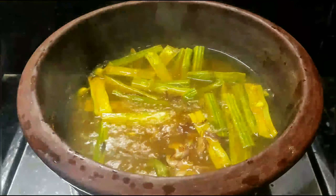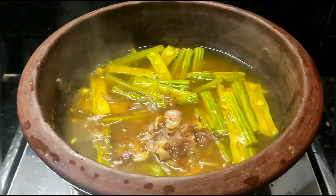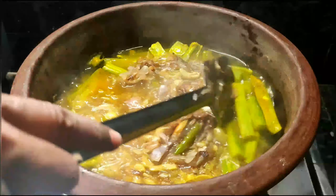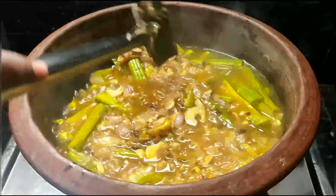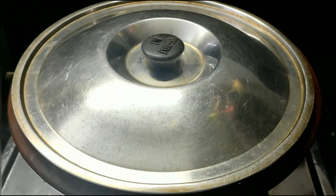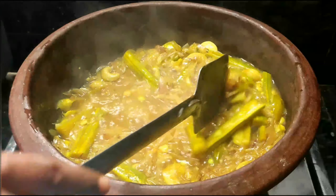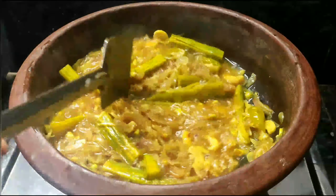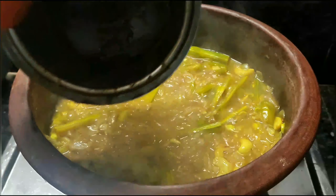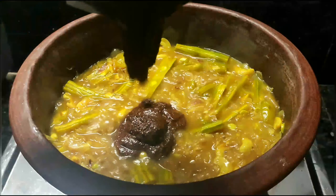This is a good taste of the rice. I'm going to cook a little bit of a cake and cook it for a few minutes. I'm going to cook it for a while and then taste it.